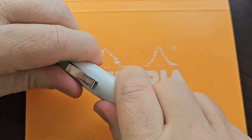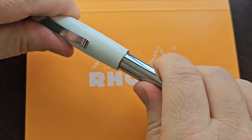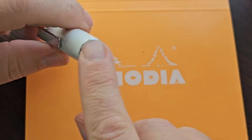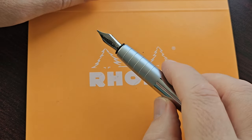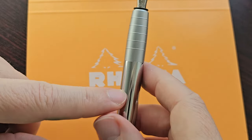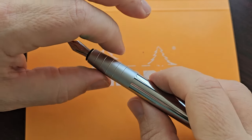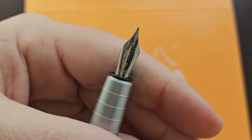Otherwise the cap is quite nice. It's got a nice material and it's a snap cap, by the way — very satisfying click. There's also a shiny ring at the end of the clip, though that's plastic too. When we uncap the pen, the section is metal, the barrel is metal, and you can definitely feel a weight to the section. It's definitely heavier, which is not a bad thing — I think it's quite nice.